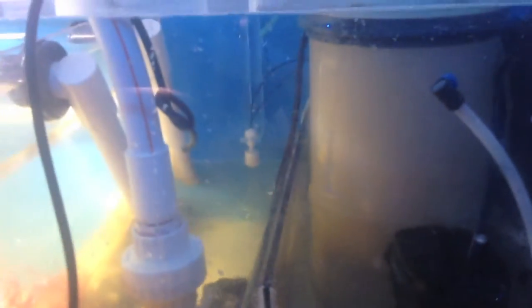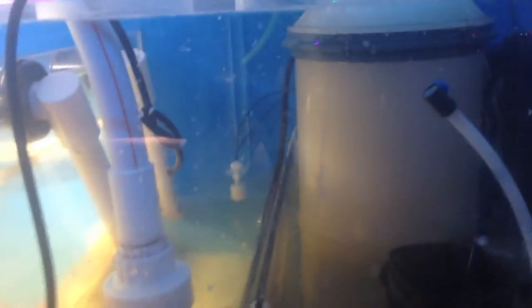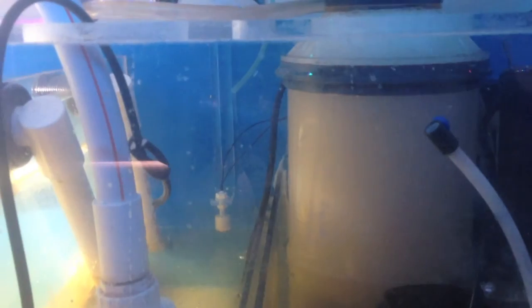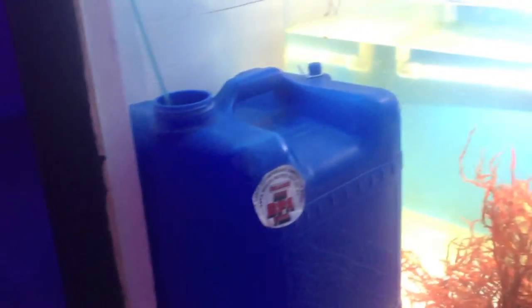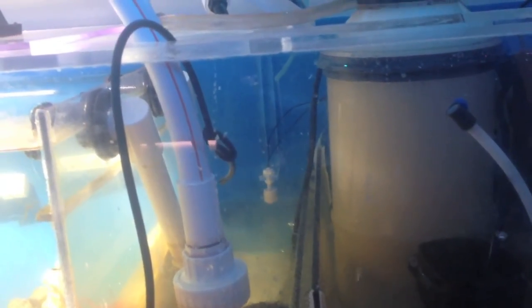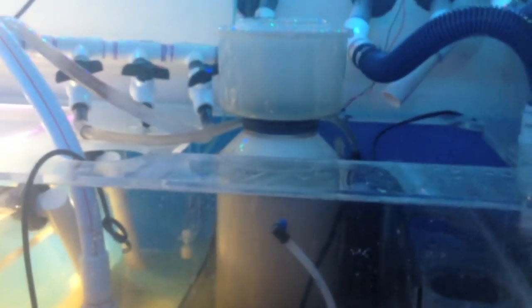I'm also probably going to be changing out my aqua lifter pump because it's not working well, so I'm going to go a different route for my ATO. I've got a little Maxi Jet 404 that will fit into the container — that's probably the route I'll go because the aqua lifter is very hit and miss. It runs and then it stops, so I don't know what's going on with it. Alright guys, there it is — the ASM G3 with the Tunze Hydrofoamer.